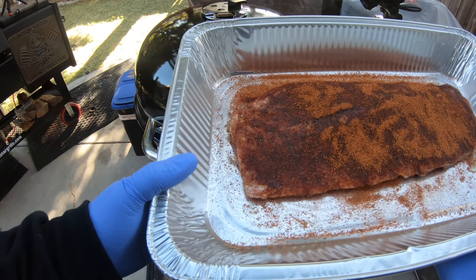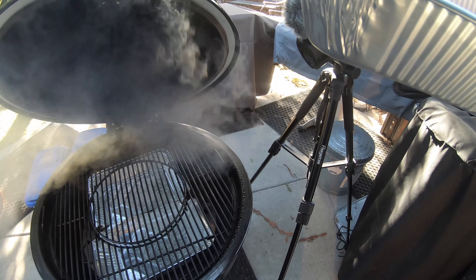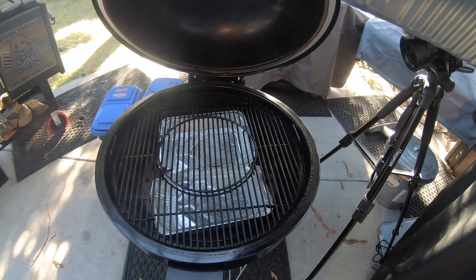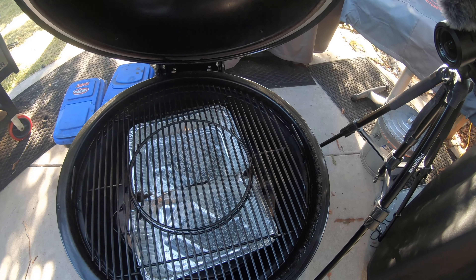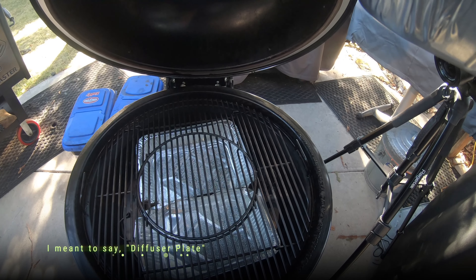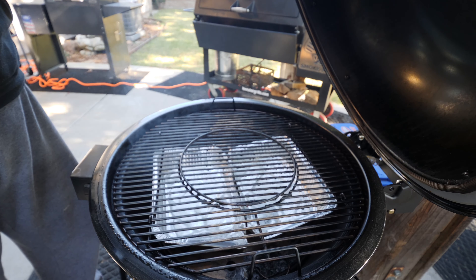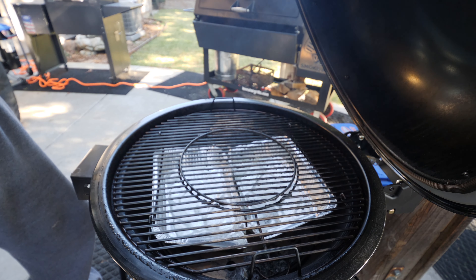First we're going to go ahead and see how the capacity is — how these three slabs of ribs are going to fit. I don't think I'm going to have any problem. I do have the diffusion plate set. I put in two drip pans, filled them with a little bit of water, just to kind of catch the mess.